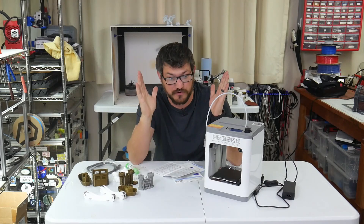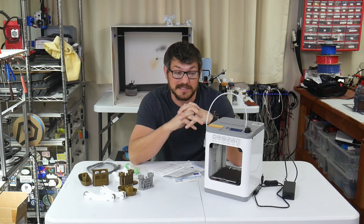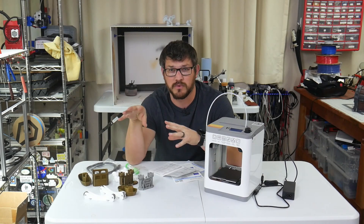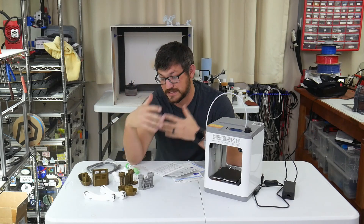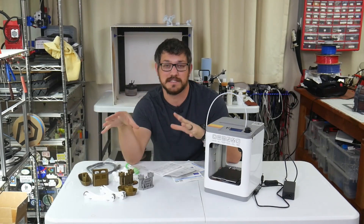I've had this printer for quite a while now and just haven't done a review on it because I haven't gotten around to it. I really wanted to because, honestly, for a little machine, it works quite well. I have several failed prints here, and I'll get to why those were, but once I got through it, life was pretty good. Let's talk about the machine first, then I'll talk about my printing experiences.